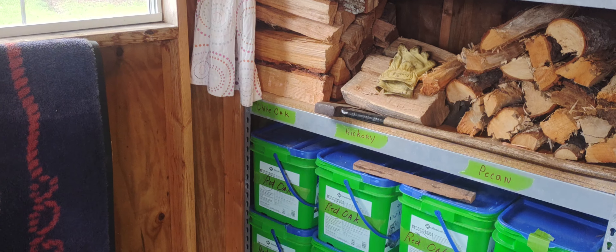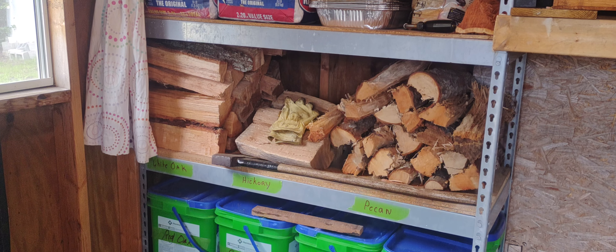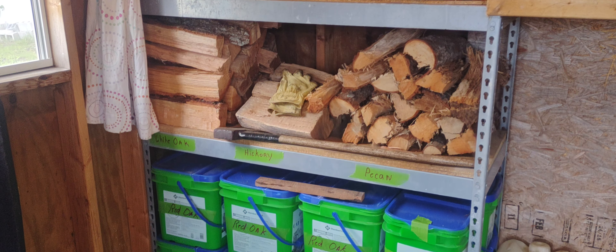Kind of a nice little area. It's out of the rain, the wood stays somewhat dry. It doesn't keep it from getting moisture or high humidity and things like that, but we need a little bit of rain badly here anyways. I just hope it'll get the whole light going.